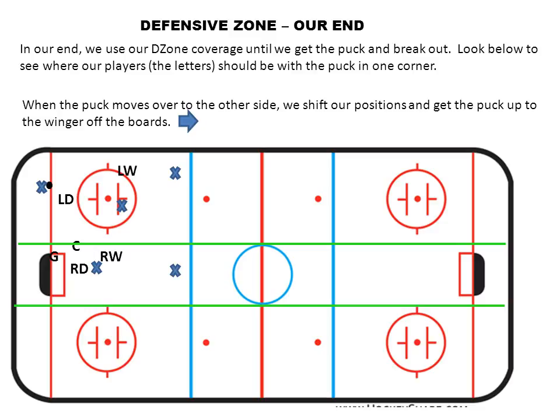In the defensive zone — which is our end where our goalie is in the net — we'll use our defensive zone coverage until we get the puck and can break it out. The blue X's are the other team, and our team are the letters: LW is left wing, LD is left defense, RW is right wing, RD is right defense. We always want three players in front of our net. The puck is on the left winger and left defense side, so the right winger and right defense say the puck is not on my side — I should be in the train tracks. And the center is the helper, ready to help the left defense get control of the puck.